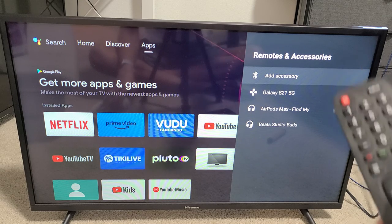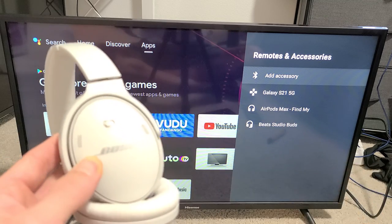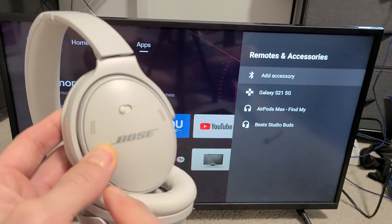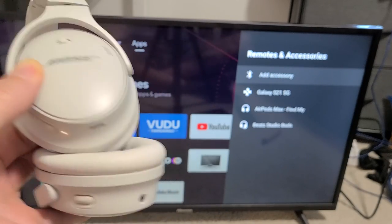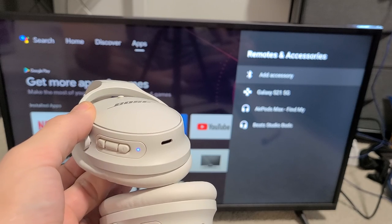Before clicking Add Accessory, go ahead and grab the Bose headphones. We're going to first put them into pairing mode. I have them on right now, so let me turn them off first, and now let me go ahead and turn them on and give it one second before we put them into pairing mode.